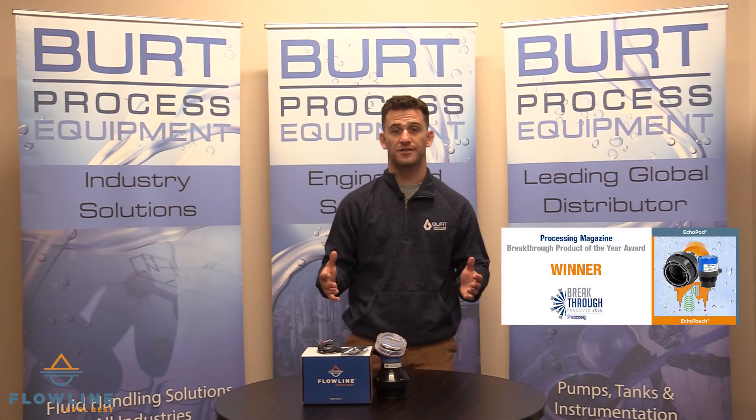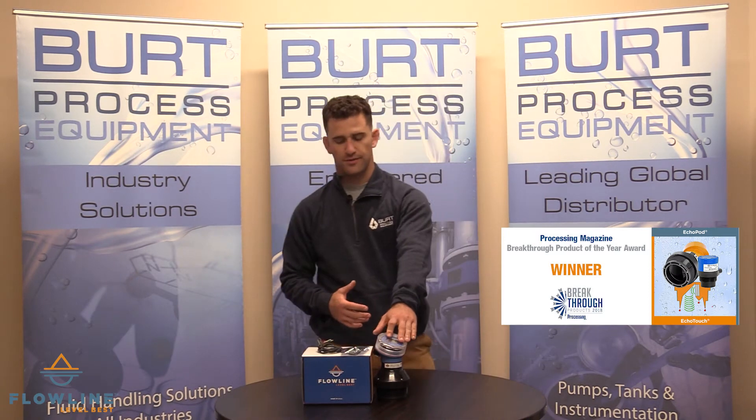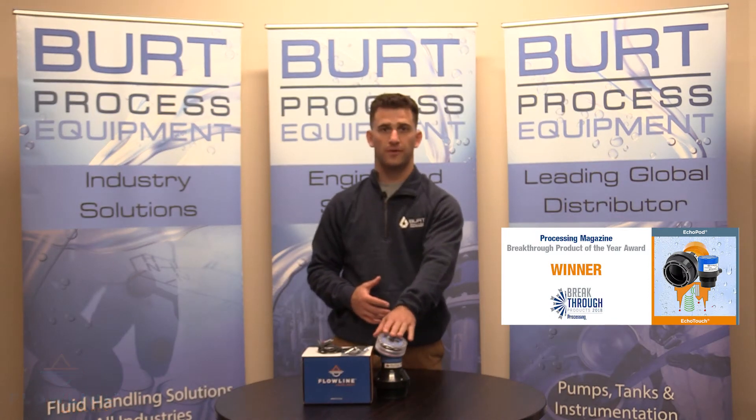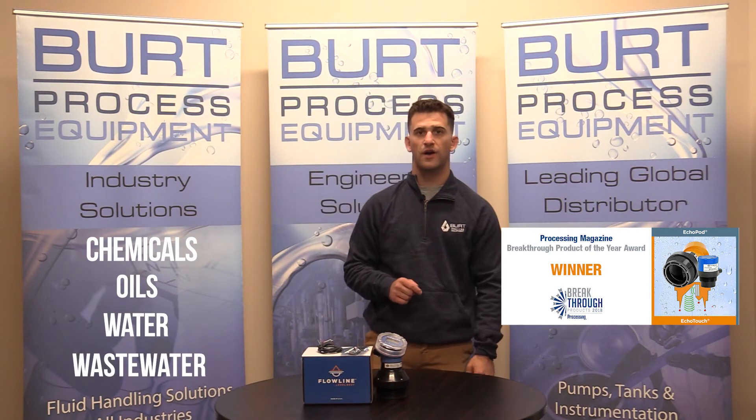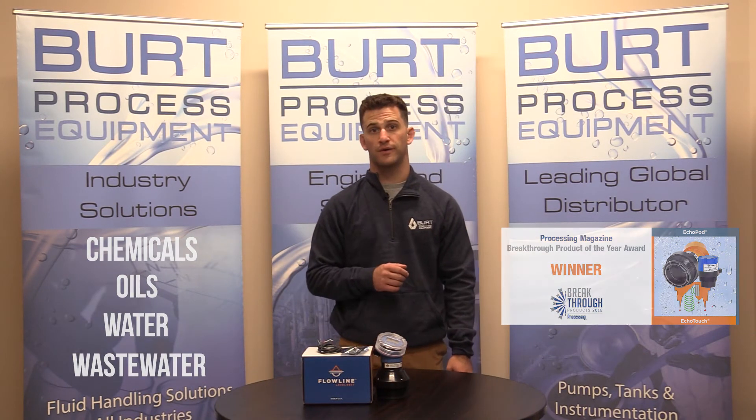Now let's go over some applications. This product can be used on bulk storage tanks storing chemicals, oil, water, and wastewater. More specifically, turning on and off pumps, valves, or just monitoring fluid level.